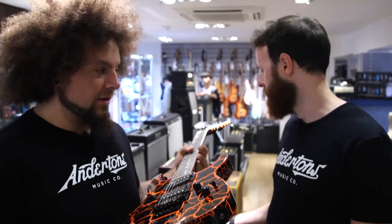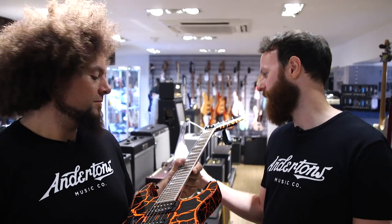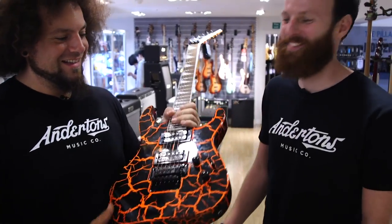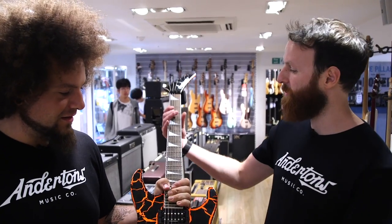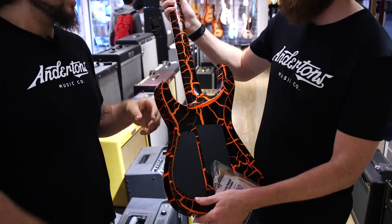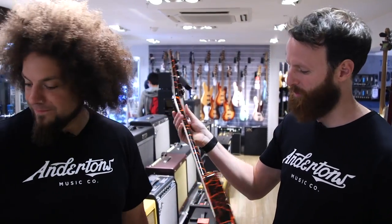We're browsing here at Anderson's and we found this Jackson X-Series Soloist SLX in orange crackle — it was hidden in Matt's beard. It's £609. It's pretty metal though. It's like lava — almost like dried lava that's cracked open and you can see the glowing embers underneath. That was very poetic.